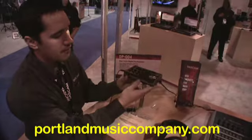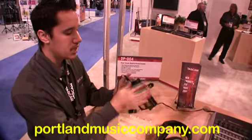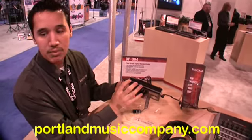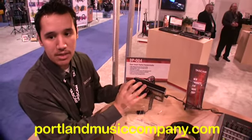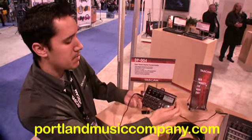Basically real simple. You have 2 condenser microphones right here on the front. You can use those, or you can use the inputs on the back. Input A can also be a high-Z input for your guitar or bass. The inputs can also be mic inputs for dynamic microphones.